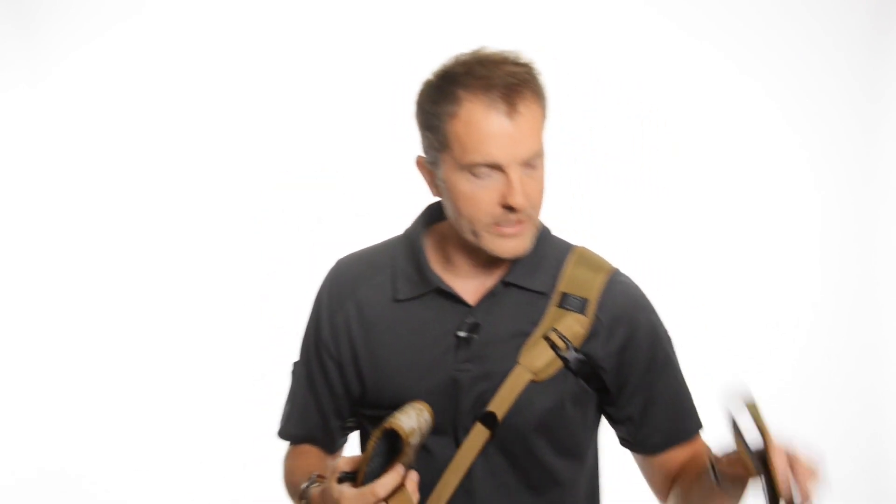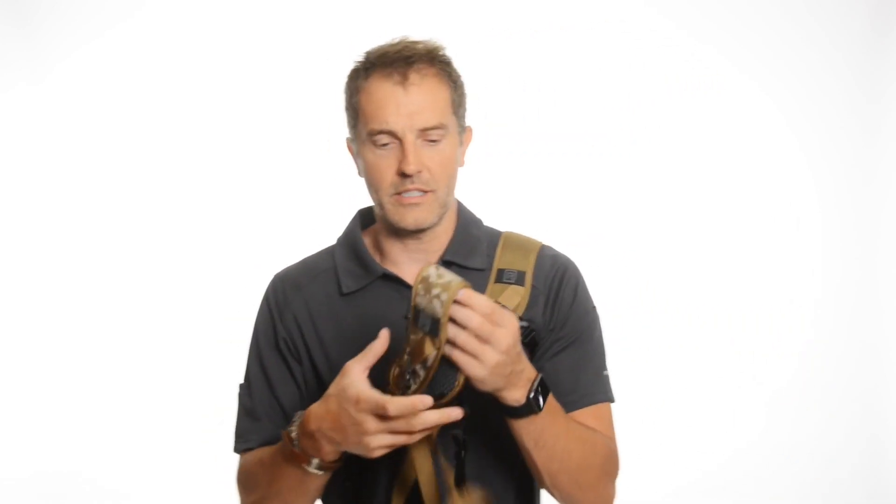Right now I've got a carbine hanging on me with this particular sling. It's the coyote color. A few different colors — sometimes these are limited edition releases — but here I'm holding a desert digital camo. I've also got a multicam here and black.